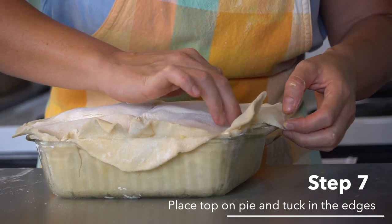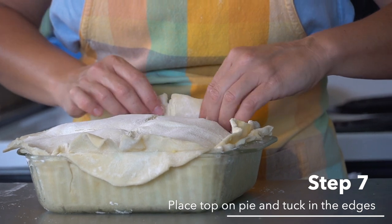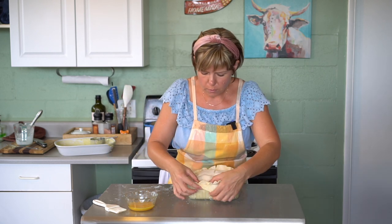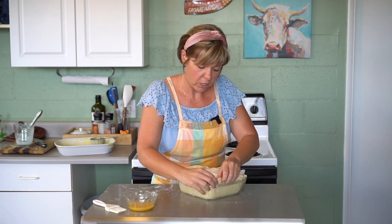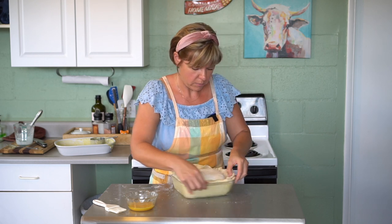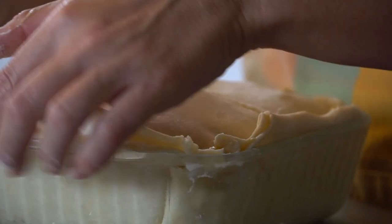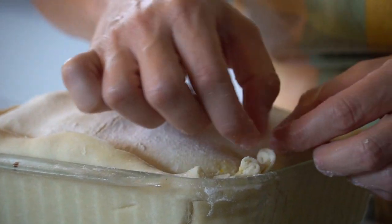Put the top crust on. I like to tuck it down into the sides before rolling the edges all together — it helps secure what's inside. For me, I prefer a more rustic look so I'm not into pinching the sides, but if you are you should absolutely do that. This is your own expression — pie is supposed to be fun and it's a great way to get everybody, family and friends, involved.